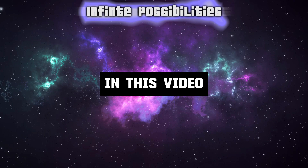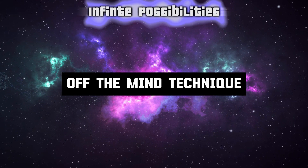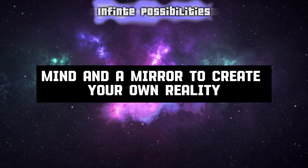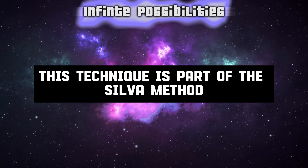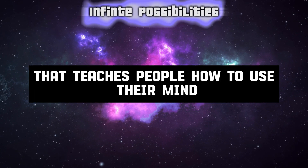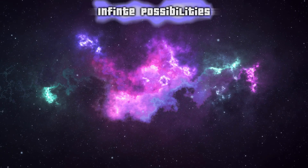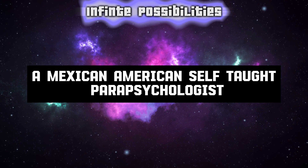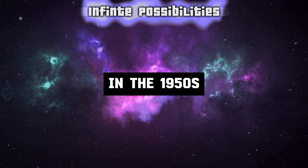In this video, I'm going to show you how to use the Mirror of the Mind technique, a simple and effective way to use your subconscious mind and a mirror to create your own reality. This technique is part of the Silva Method, which is a self-help program that teaches people how to use their mind to achieve their goals. The Silva Method was developed by Jose Silva, a Mexican-American self-taught parapsychologist in the 1950s.